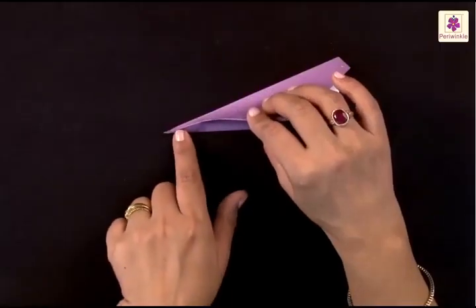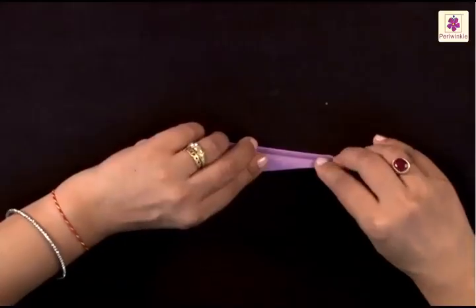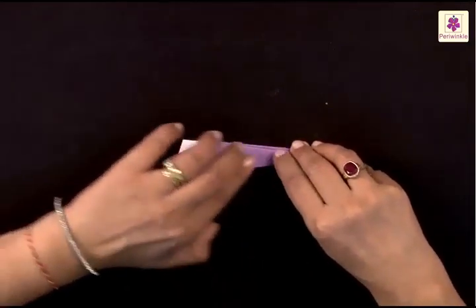Again, lift the top part, starting to fold from this tip here, and bring it to the bottom edge. Now flip it over and do the same on the other side — start folding from the tip and bring it to the bottom edge.